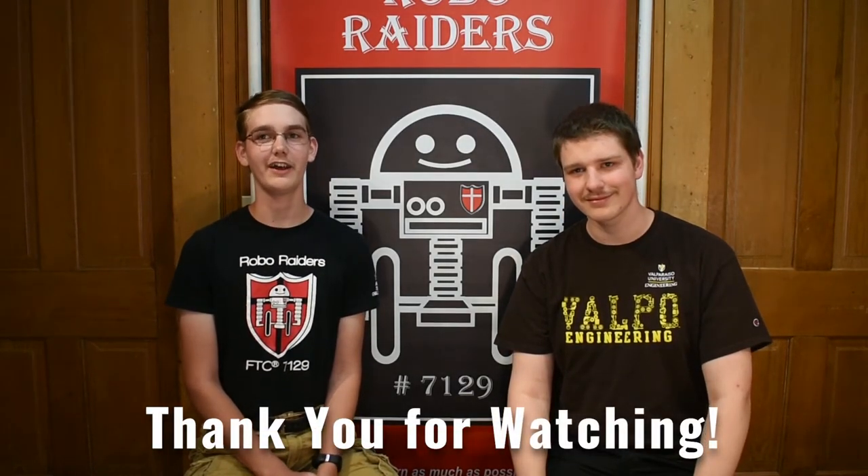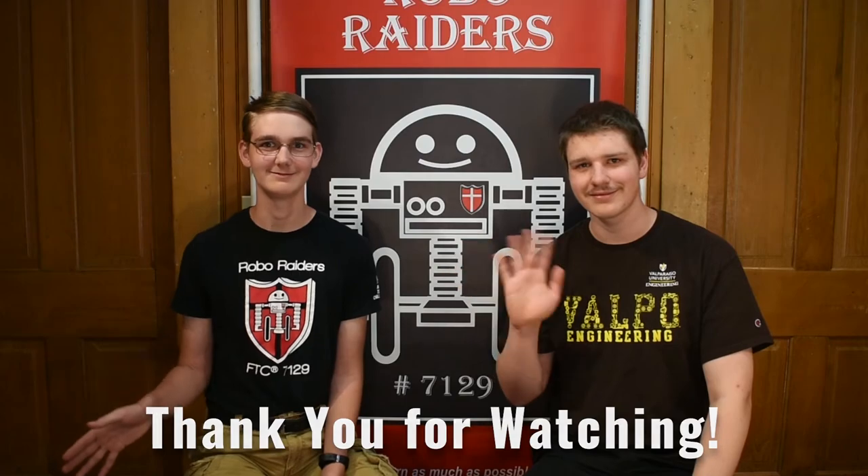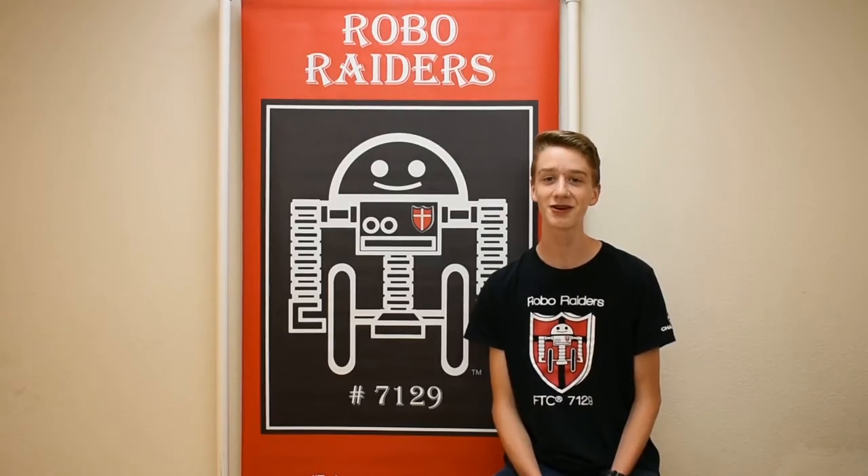Thank you so much, this has been really fun. Thank you so much for doing this video with me, and thank you all for watching. Until next video, goodbye. Thank you for watching this video on drivetrains and wheels with Jonathan Clayton, an engineering student at Valparaiso. This is our first video in our Game On series — next week we'll be uploading a video giving you some tips for your rookie year. Stay tuned, bye.